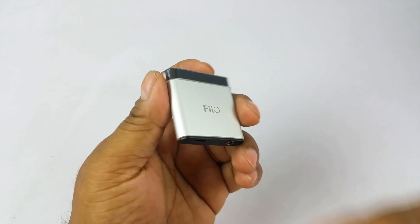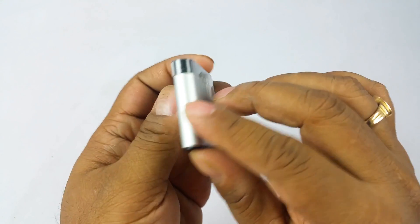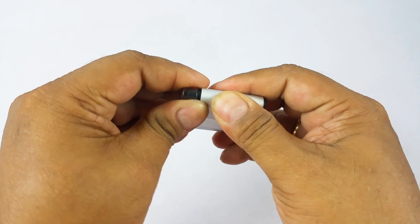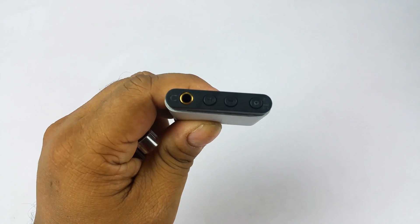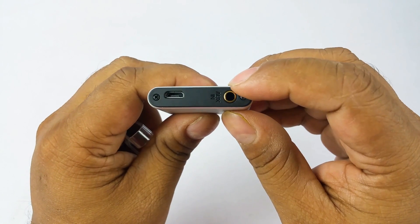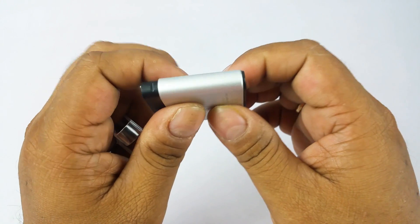Now talking about the device — it's very well built, all aluminium metal, with a nice matte finish. It feels great, a kind of dirty silverish look. Very minimalistic — FiiO written on one side, A1 on the other. On top you have four buttons: a power button, two volume buttons, and a 3.5mm jack for your headphones. On the bottom you have another 3.5mm jack that connects to your source device, plus the micro USB charging point.